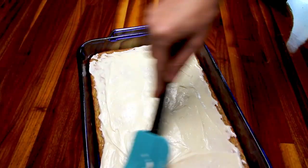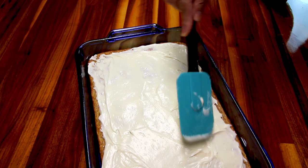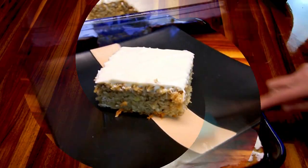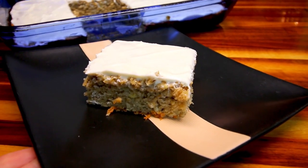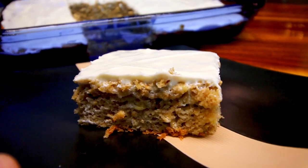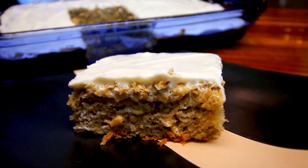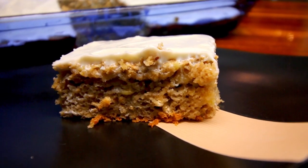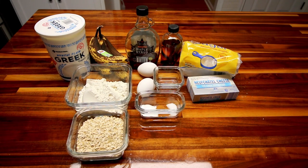Hey guys, today I am going to be making an oatmeal banana bread cake with cream cheese frosting. I had some way over ripe bananas that I need to use up, and typically I would either just freeze those for smoothies or make banana bread, but I feel like doing something a little bit different today. So I'm going to try making a banana bread cake. I also had cream cheese that I need to use up, so we're just kind of doing a using-up-ingredients recipe here, and hopefully it turns out.